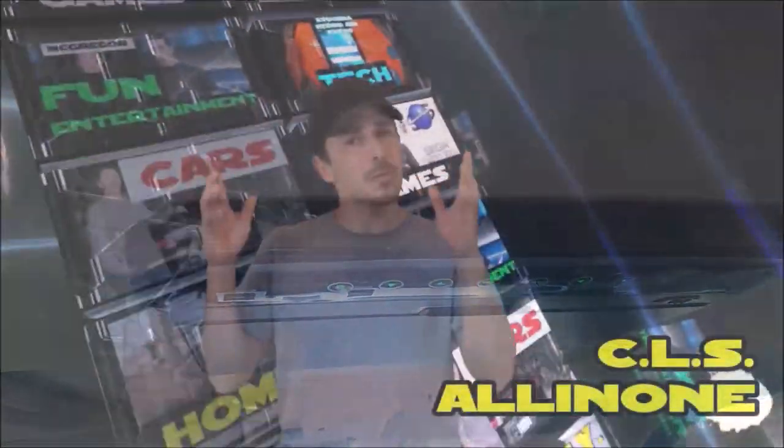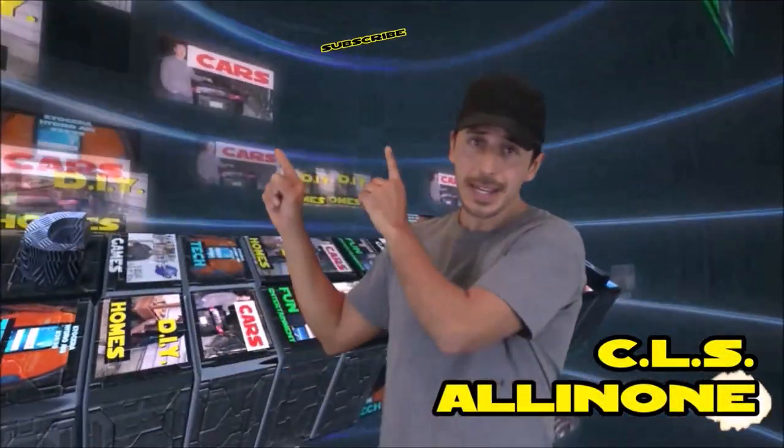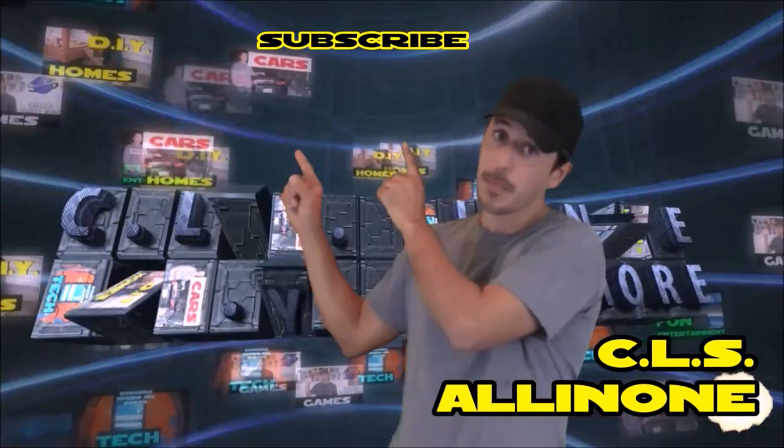Okay, it is time for me to go. Hey everyone, thanks for watching. This is CLS All In One. If you want to hear more from me, please like and subscribe. And to see more of my videos, just click any of these categories to see more.